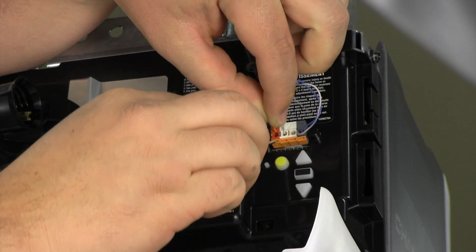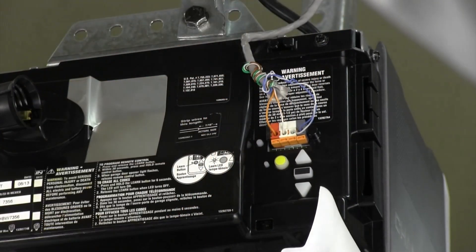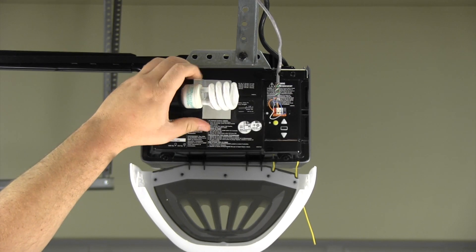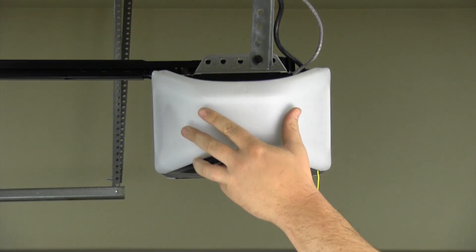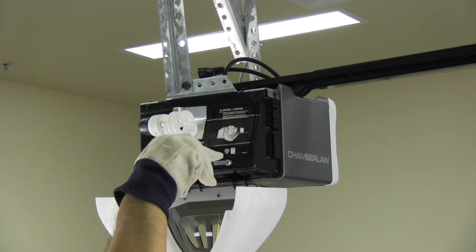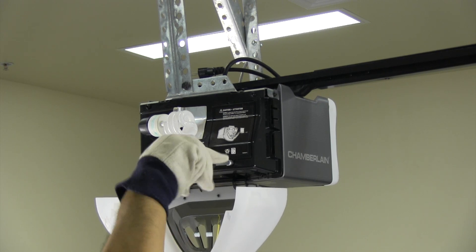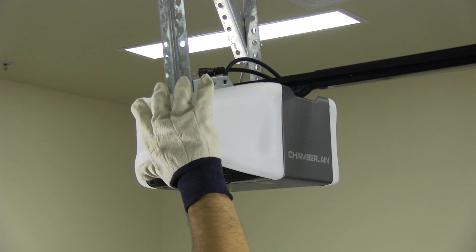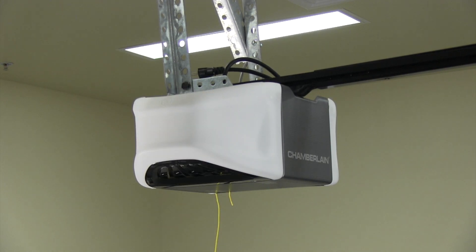Reconnect the door control and safety sensor wires. Replace the light bulb and close the light lens. Reconnect the leads to the battery, replace the battery compartment cover, and close the light lens. Make sure that the antenna wires are hanging straight down.